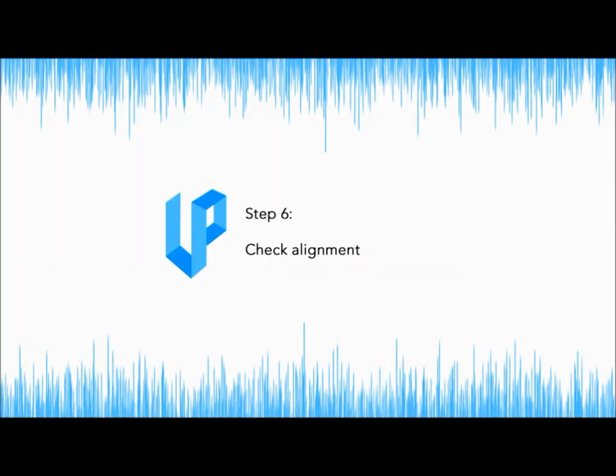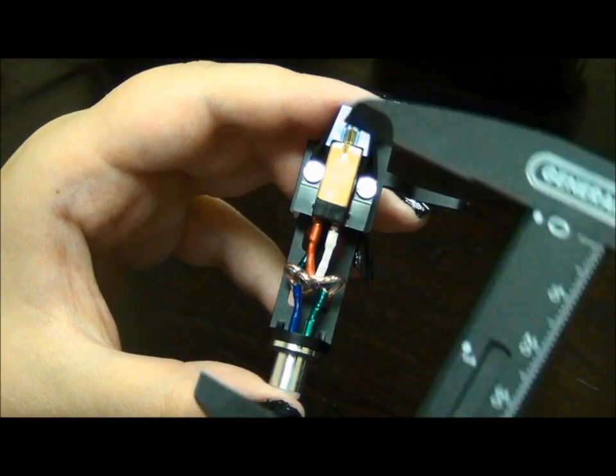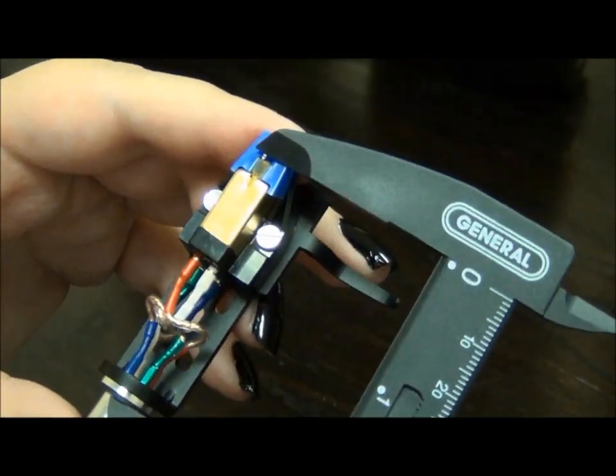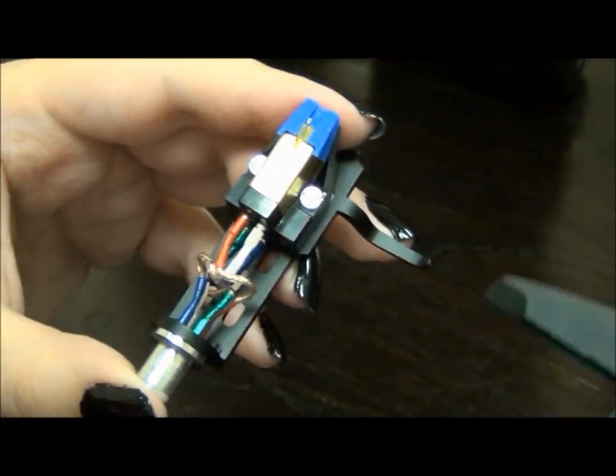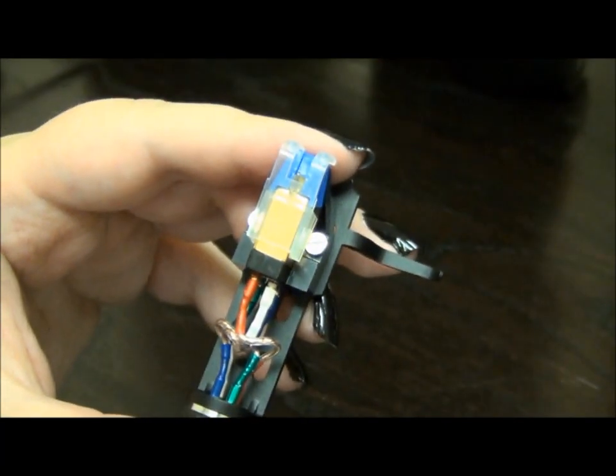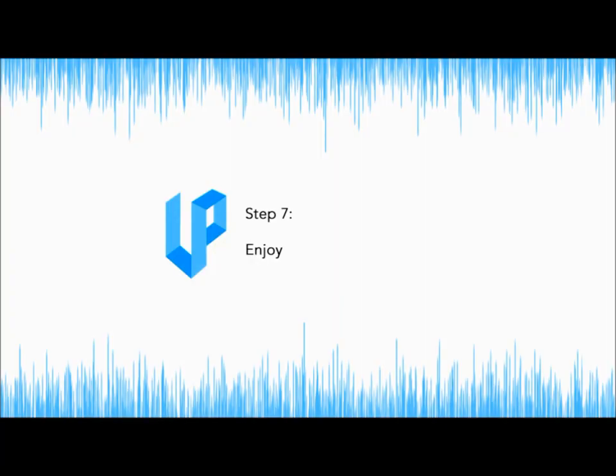Step 6: Check your alignment. Double check your alignment and place the stylus guard over the stylus. Step 7: Enjoy!